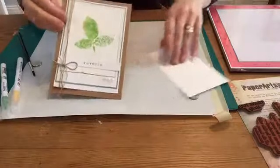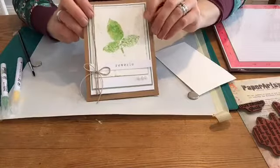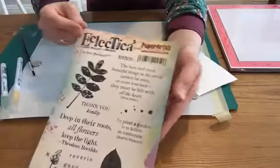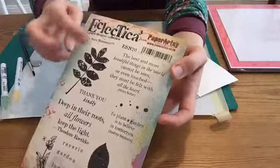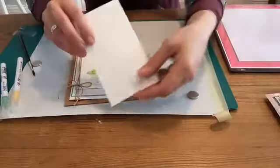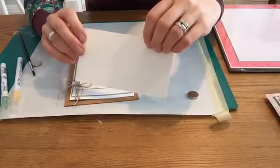You can see the design that I'm working with, the Paper Artsy collection which is that big beautiful leaf. The stamps I'm working with are the ESN 20 stamp set. We've got lots of nice sentiments on here and two really big beautiful leaves. The paper I'm working on is a watercolor cardstock, which is going to be perfect for my surface.